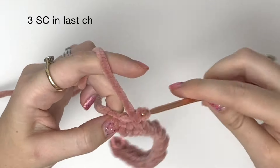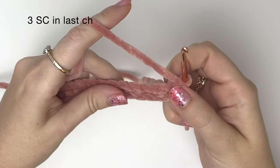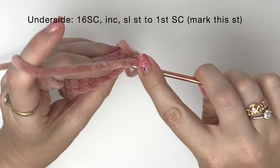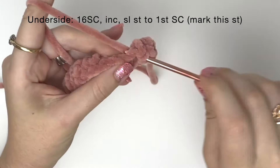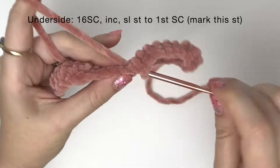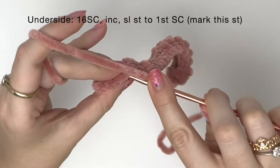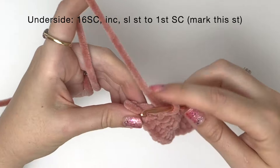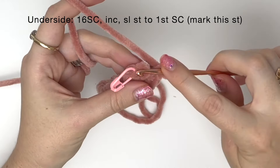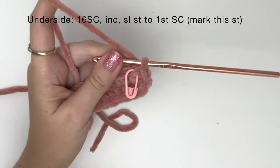Into this last chain stitch we are going to do a three single crochet increase. You should naturally start working towards the side of the chain. Now on the underside of the chain we're going to do 16 single crochet. Then in the last chain stitch we're doing an increase, which is two single crochet into one stitch, and do a slip stitch back to that first marked single crochet.